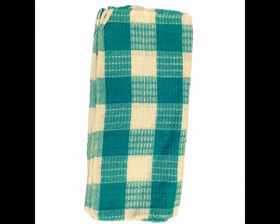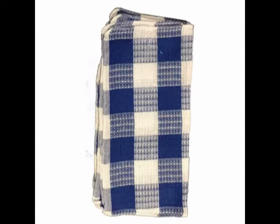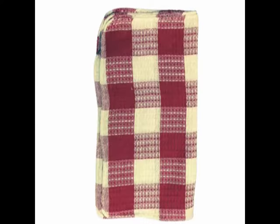Here is a close-up of the stitch and the colors again — colors are current fashion colors. Check out the website for the various pricing options and discounts for bulk.